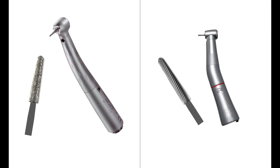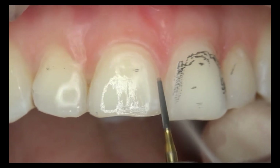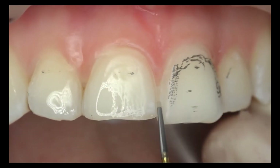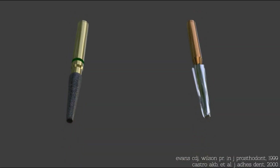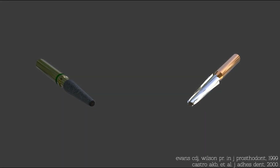Especially, carbide burs used together with high-torque redline rotary handpieces generate less heat and pressure on the teeth when compared with diamond burs. Besides, studies revealed that adhesion to dentin is increased when carbide burs are used for tooth preparation.